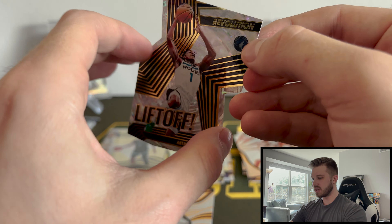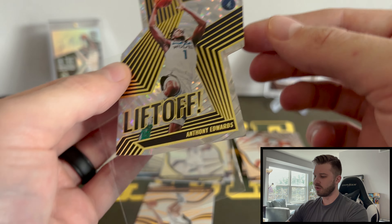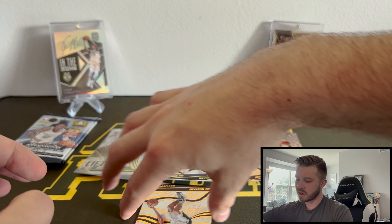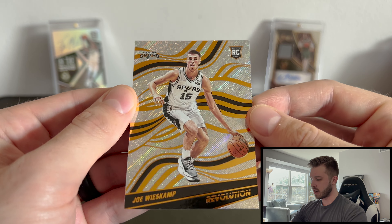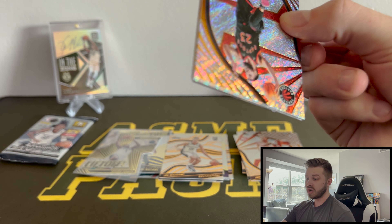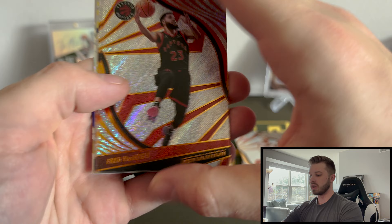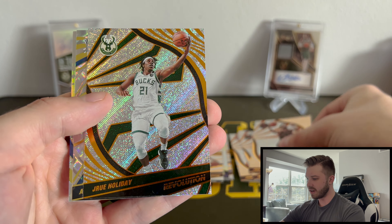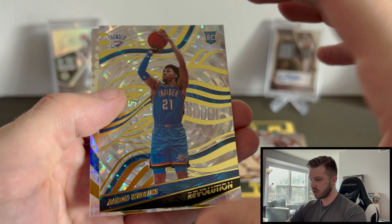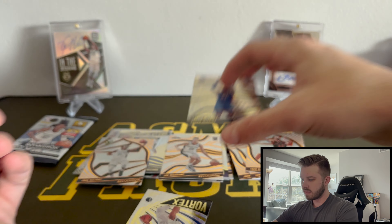Got to be careful with these because the edges can easily get nicked. Love Ant-Man. And then rookie — we got Joe Weiskamp. Two packs left. Let's see — maybe an auto. We got one of the case hits. Drew Holliday — another one for the PC. Very nice. Then Aaron Wiggins, rookie card. And that is a fractal. Very cool. And then we got Luca, Vortex. Nice.